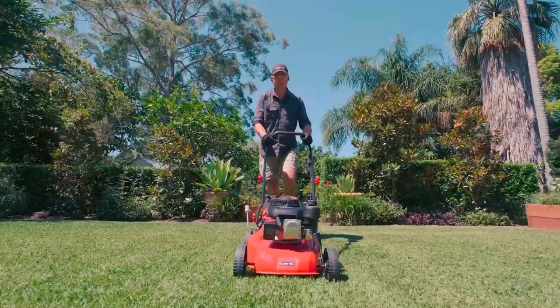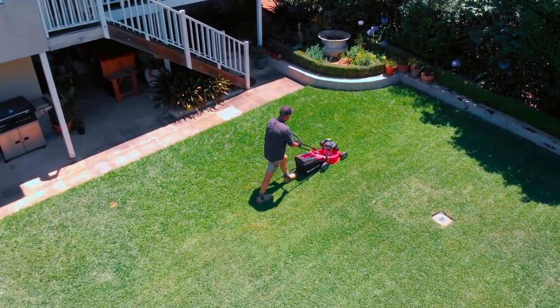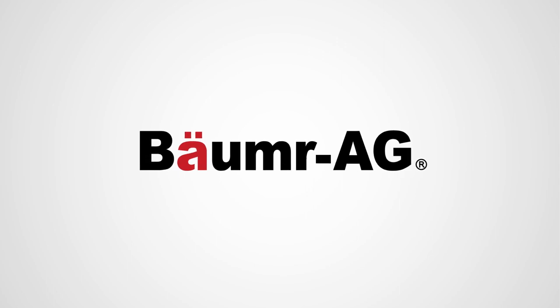Thanks to the 720SX, you'll always end with a perfectly cut lawn that your neighbours will envy. So, what are you waiting for? Buy smart. Buy Ballpark.